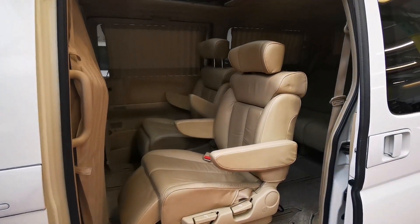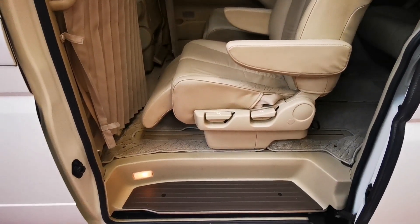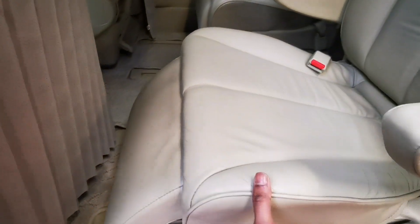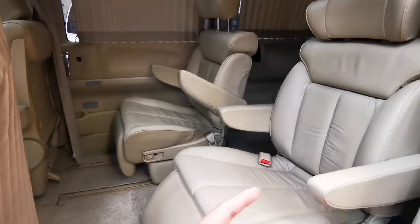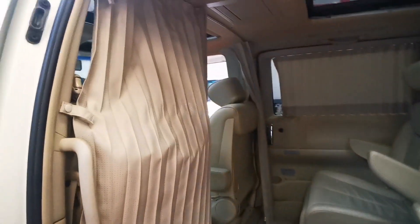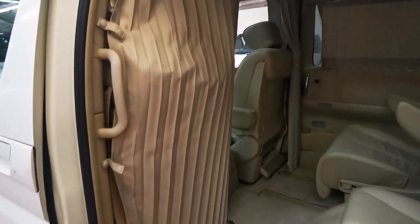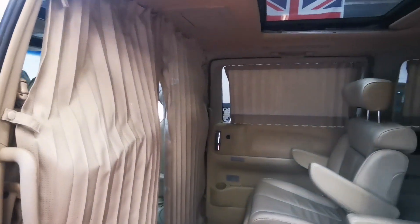These two seats are captain seats, as you expect in the XL. You also get the recliners with these seats, and they can both swivel around facing backwards. A nice addition — you get the middle curtain, which you don't quite often get.